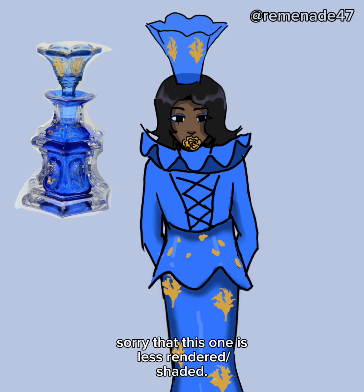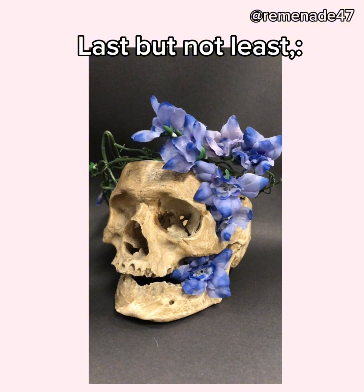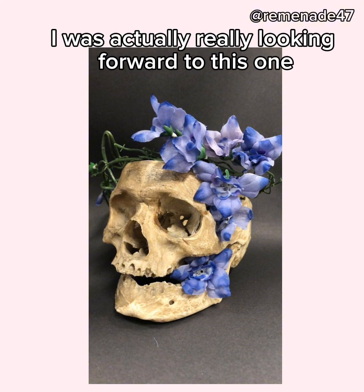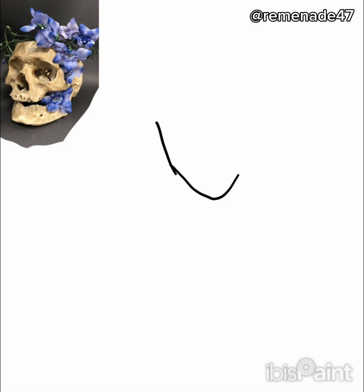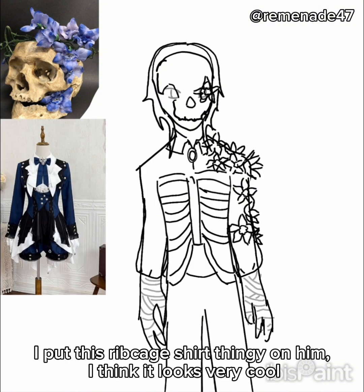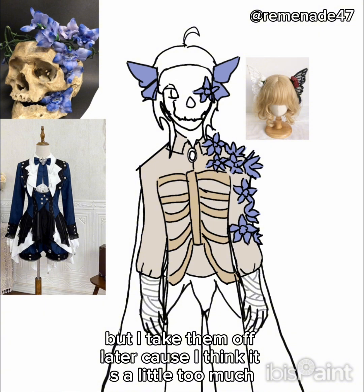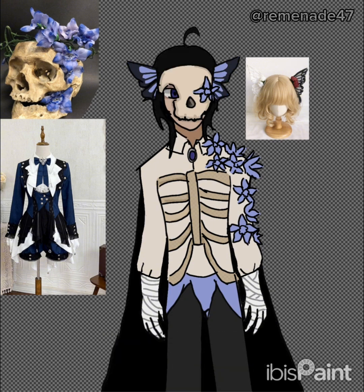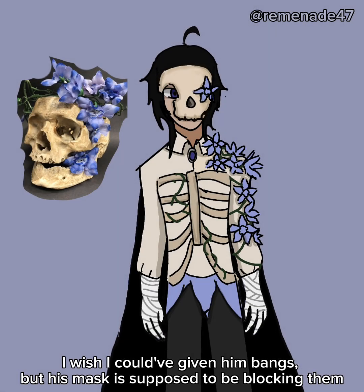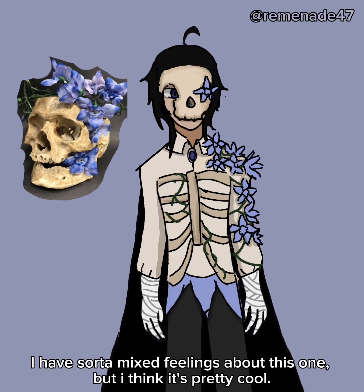Here's the finished. Sorry that this one is less rendered or shaded — since it didn't turn out how I wanted it to, I didn't really feel like rendering it. Last but not least, I was actually really looking forward to this one. I wanted to give him this skull mask. I put this ribcage shirt thingy on him — I think it looks very cool. I decided to give him these butterfly earring things, but I take them off later cause I think it's a little too much. I wish I could've given him bangs, but his mask is supposed to be blocking them. Here's the finished. I have sorta mixed feelings about this one, but I think it's pretty cool.